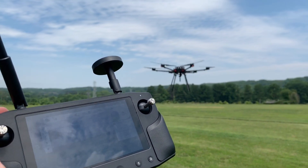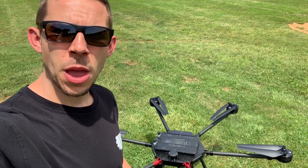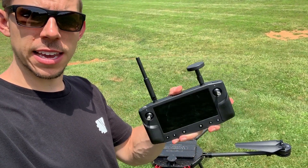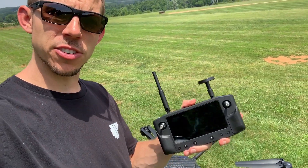Here we have Hearlink operating the MFD-5000. So with me today I've got the Hearlink radio system, which is just sick. Really excited to try this out.